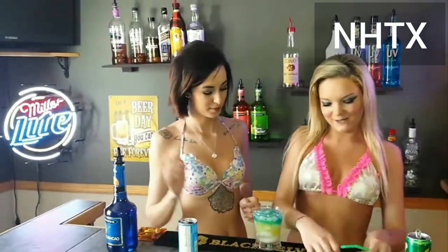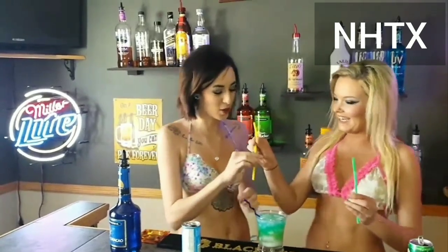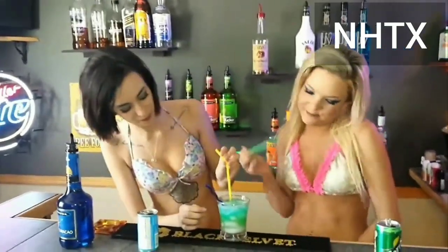Stir this one up a little bit and it looks literally like lake water, which is kind of gross, but it's tasty. So good.